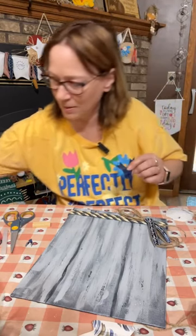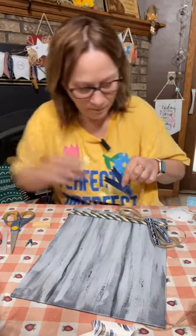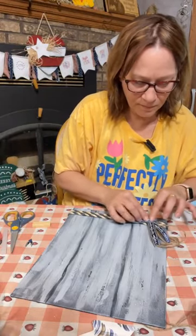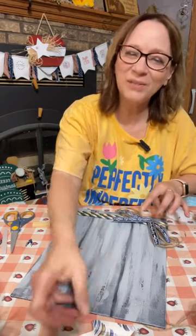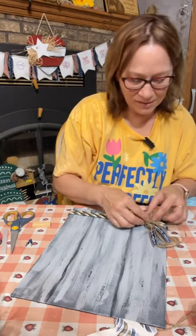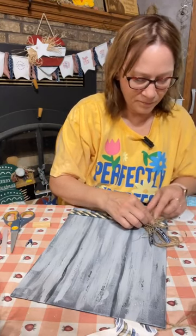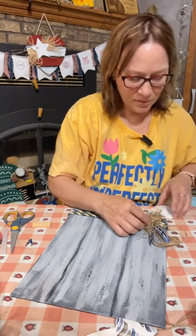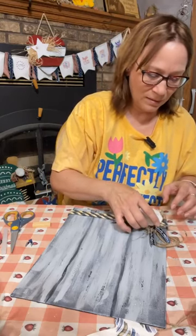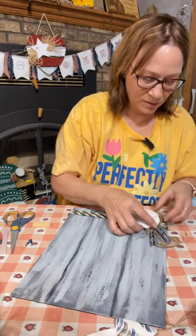I think that moss really adds to it too. All right, let's put this on. We are going to do this anchor as 3D — I think that is really going to add to it. Let's go on top of here — it's actually going to help hold it. And the sand dollar too. Watch your fingers.